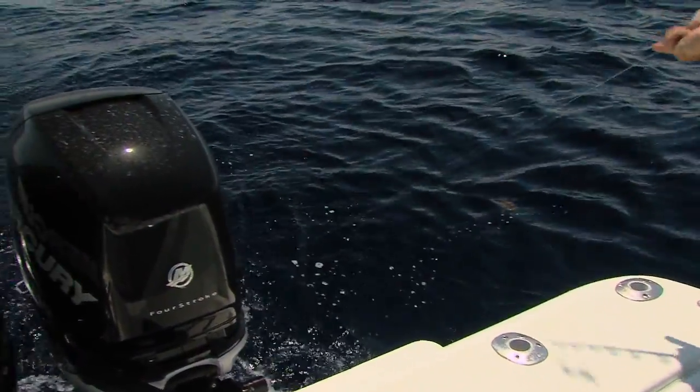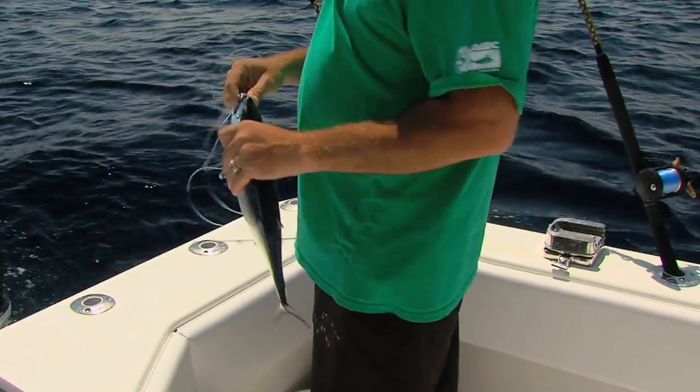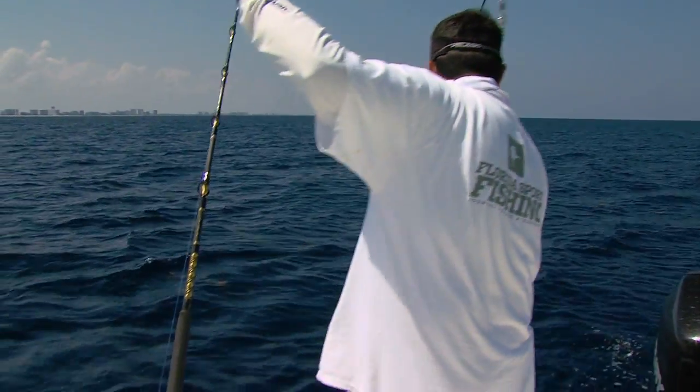Pull your planers 20 to 40 feet below the surface and you'll catch a variety of bonita, skipjack, and juvenile blackfins. That is a small little juvenile baby blackfin tuna.